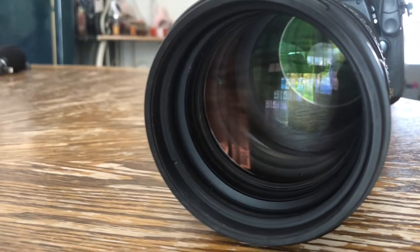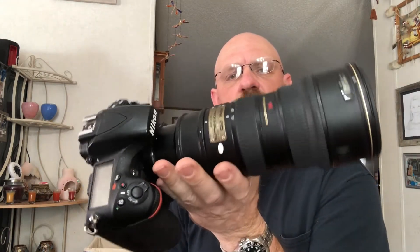The lens has a fair bit of heft to it. It's not a lightweight lens, but it balances well with a full-frame body — it sits in your hand just right and doesn't move around.